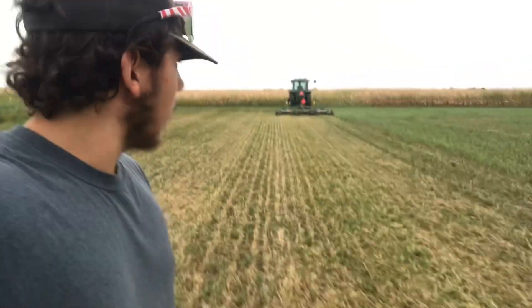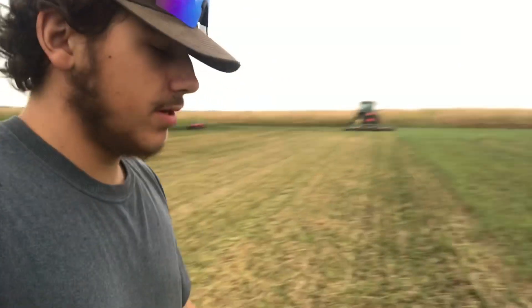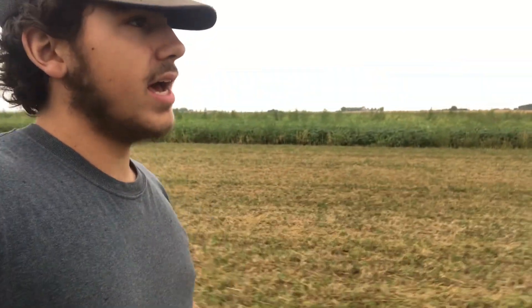That's pretty much how it works. So we've got to do that to the whole field. We already did the small field that was across the road — he already mowed that. Looking pretty decent in my opinion.